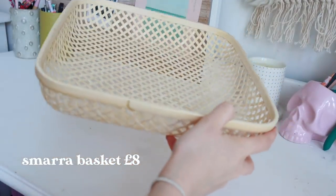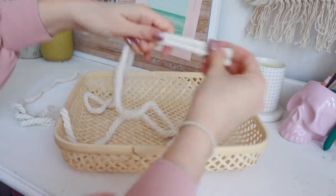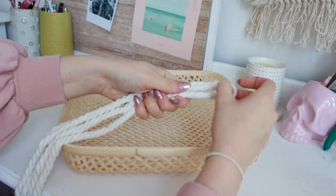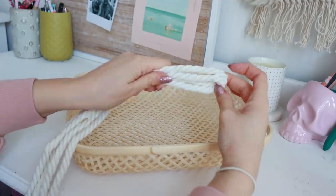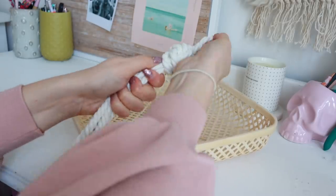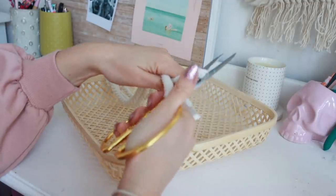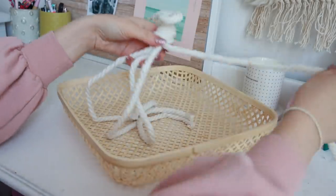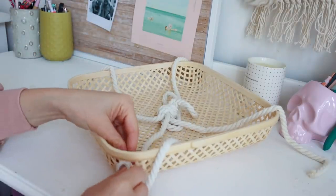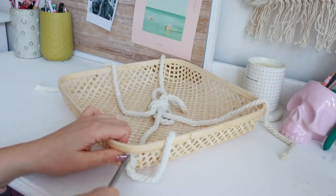This is the basket I'm using for this project — they come in a lot of different sizes. I'm starting with some rope, folding it in half so I've got four pieces, then tying a knot at the top to help attach the basket to the ceiling. Make sure to tie that knot really tightly so it doesn't go anywhere, then cut all the excess pieces at the bottom. Lay out your rope and put one piece on each corner of the basket.